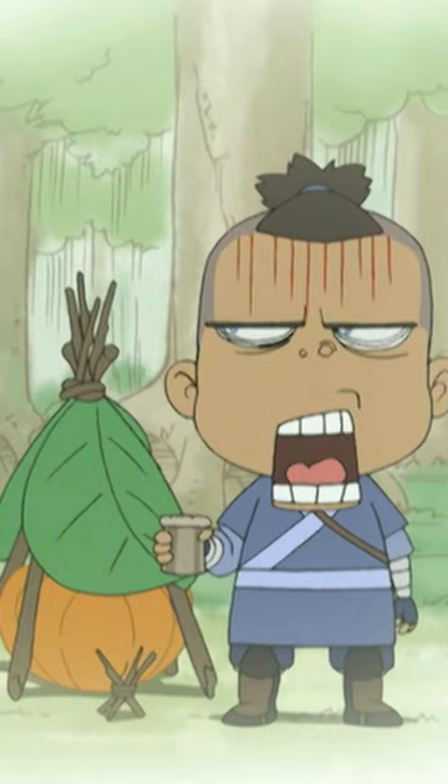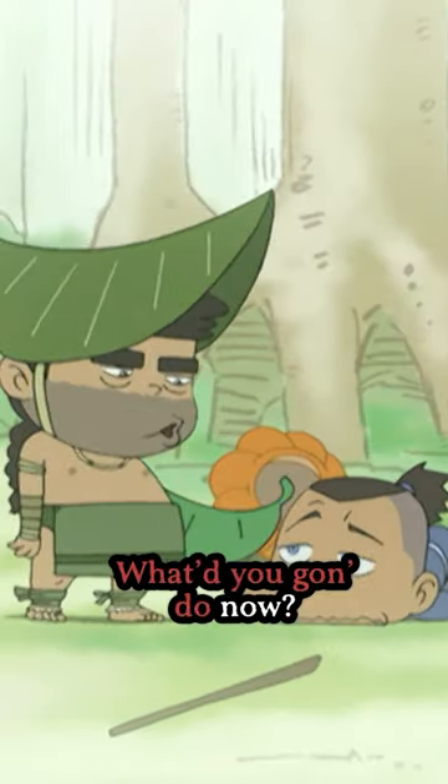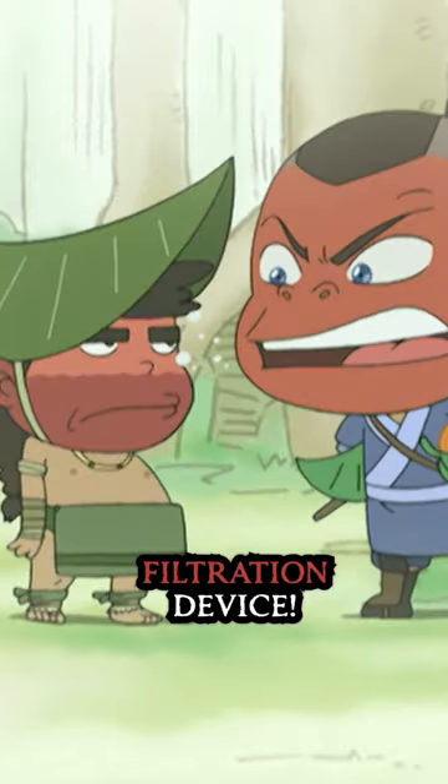Yee-haw! What you gonna do now? What do you think I'm gonna do, leaf head? I'm gonna rebuild my water filtration device!